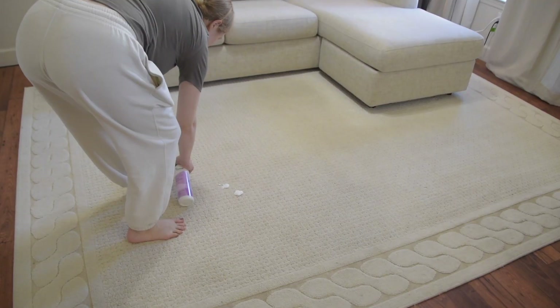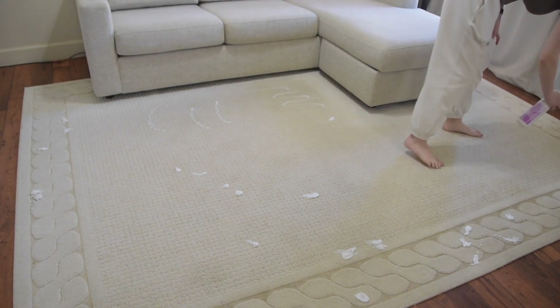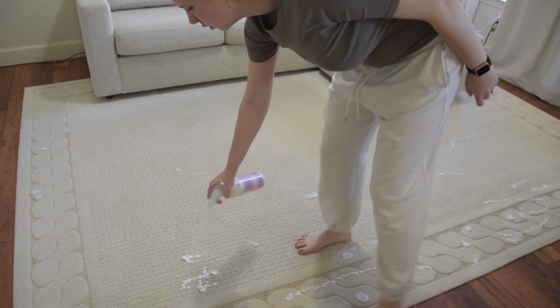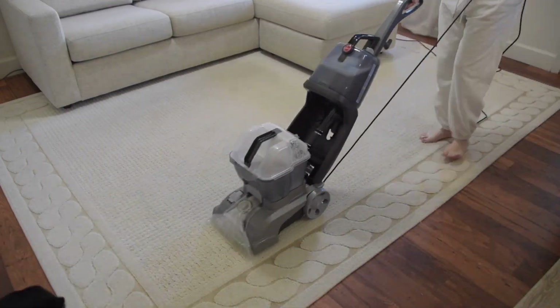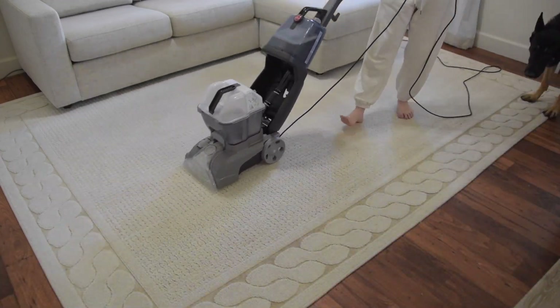I'm going over any really dirty spots with a stain remover. The carpet cleaner instructions said to pre-treat any stains, so I just used this basic stain remover from Grove, then went in with the magic machine to bring life back to these carpets. If you can't notice a difference in the clips, just wait till you see all the dirty water — it's one of the most satisfying things about this whole process.